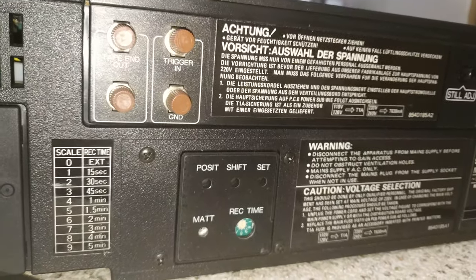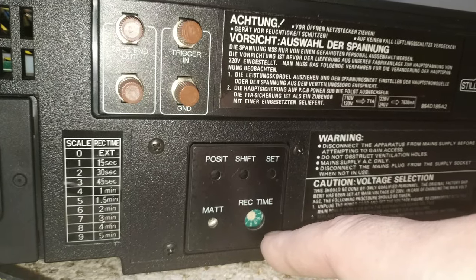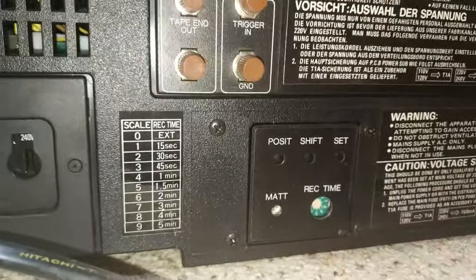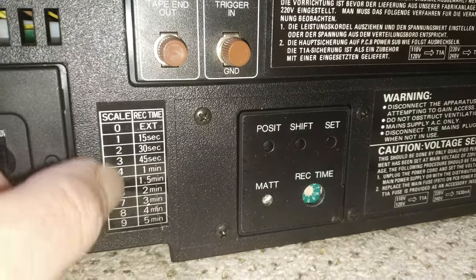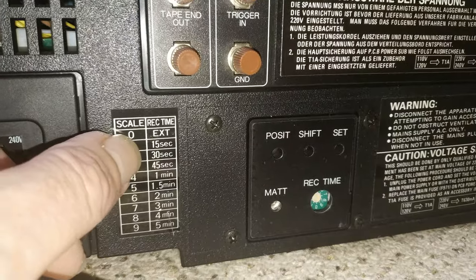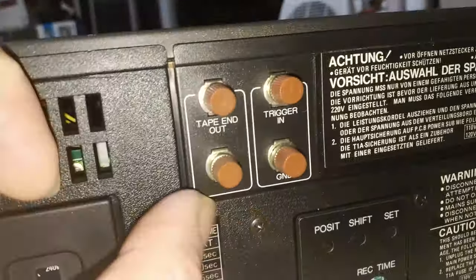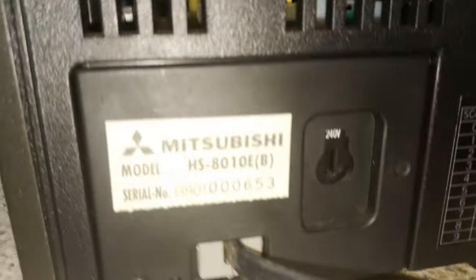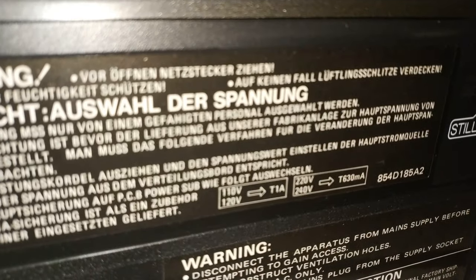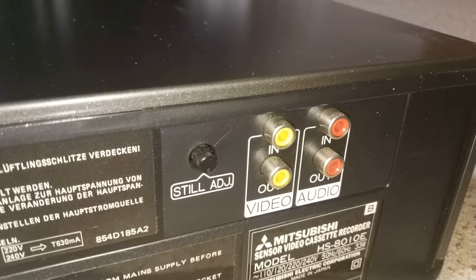There are various additional controls you would never get on a domestic recorder, and then you've got record time — as you can see by the label here, this is actually a time-lapse video recorder, or probably more accurately a CCTV video recorder. It's also got triggers, which I think are really cool, and then we've got the voltage adjust settings — 240 — and video in, video out, and still adjust, which is quite important.